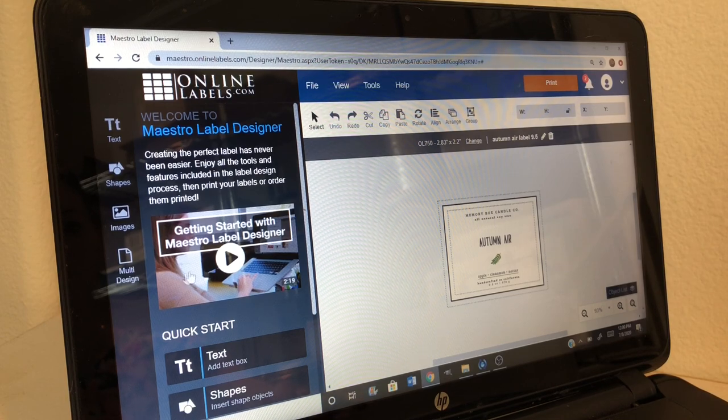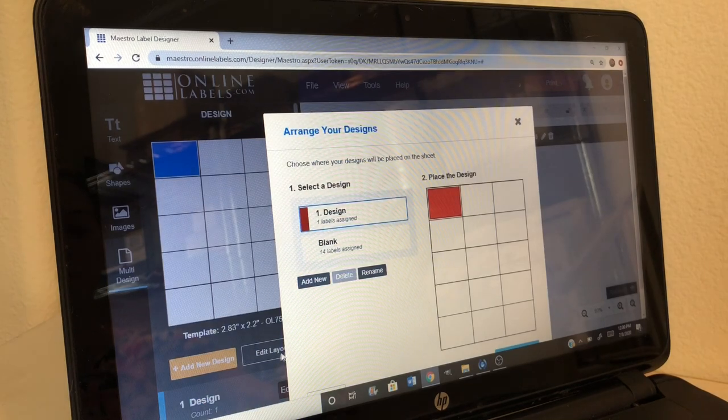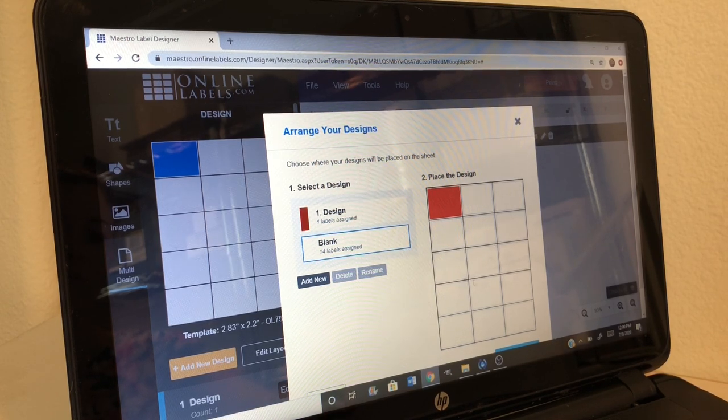What I'm going to do first is go to multi-design. This actually allows you to choose how many spaces you want that design to be printed out on. If I wanted it printed on all of them, I would click on all of these, and then you can click blank to undo them. I'm just going to select the top left-hand corner, which will print out that one label at the top left.